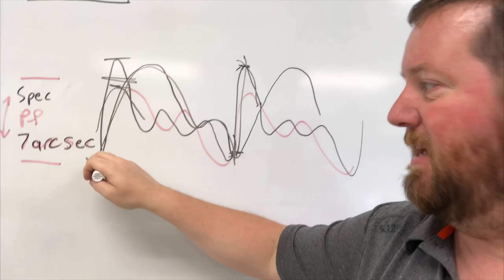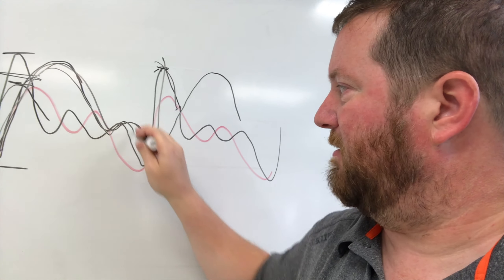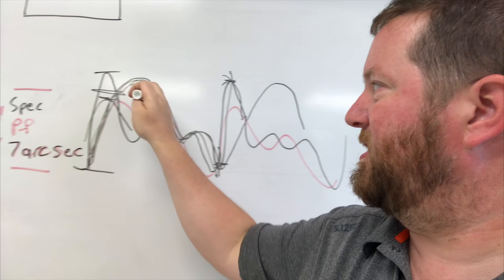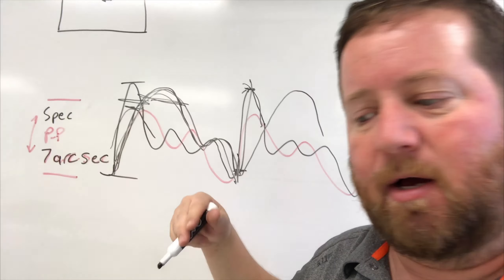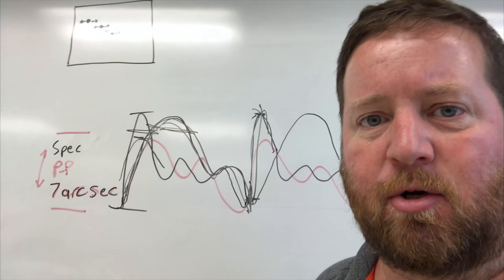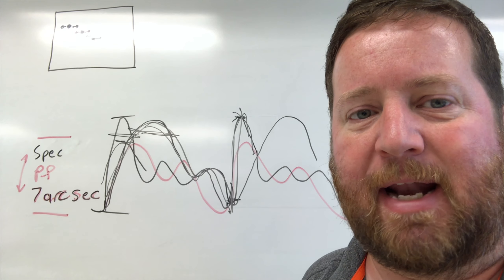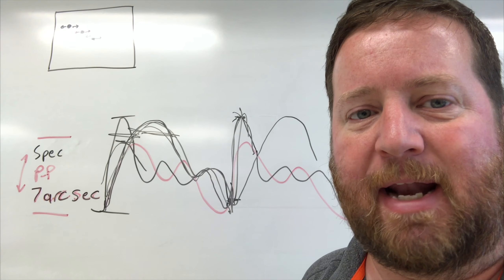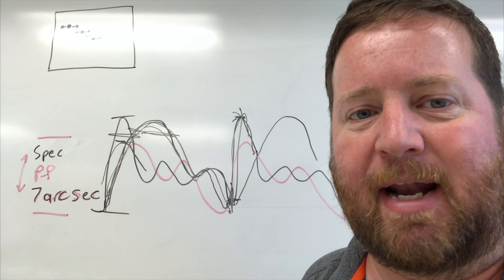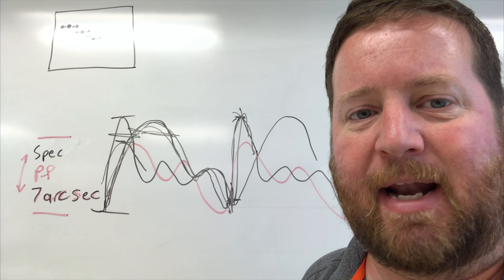One of the first things they said to do in this troubleshooting was to exercise the mount. Under the Telescope Tools menu, there's BISC-TCS, and under BISC-TCS Utilities is 'Exercise the Mount.' It's going to go back and forth between its slew limits, moving the gears back and forth. That may move anything loose that might be stuck between the teeth, which could be causing that little jump.